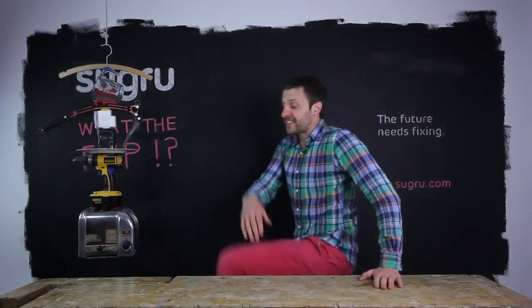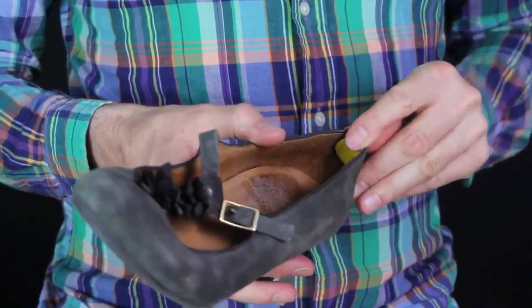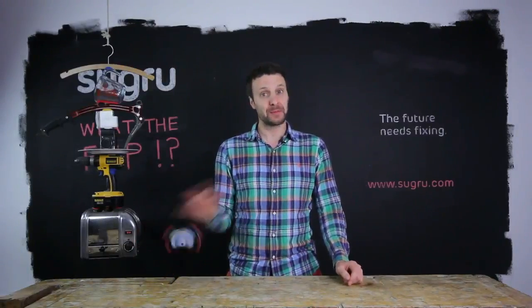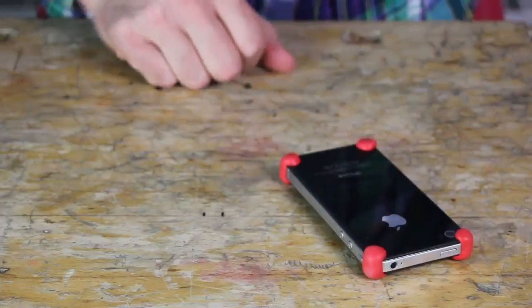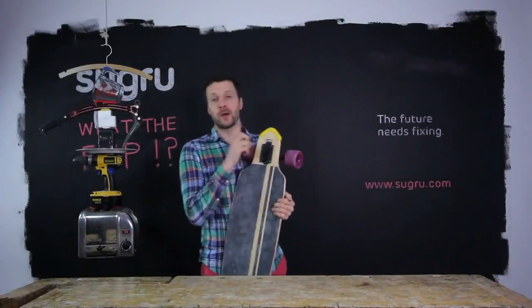It even makes your high heels more comfortable. Sugru has excellent damping properties, so you can make custom bumpers for literally any foam. And protect the top of your longboard.